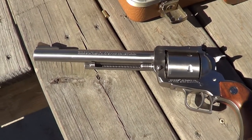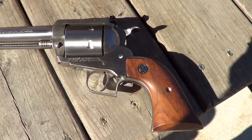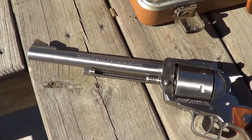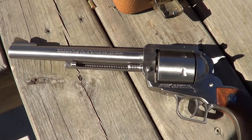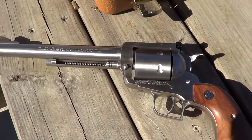Hi. Today I've got a stainless steel Ruger Super Blackhawk out here, 44 Magnum. I figured as long as I was going to do a little shooting with it, might as well get at least a few rounds on camera with it.